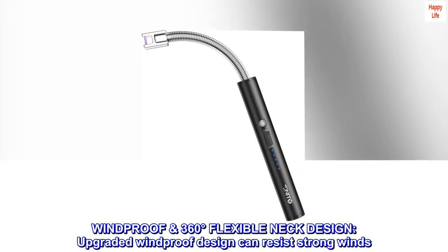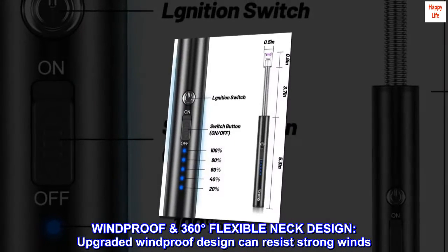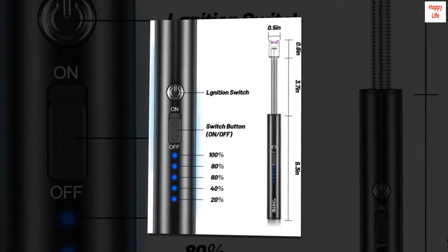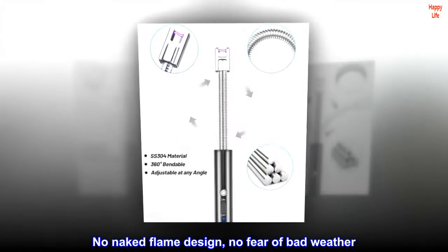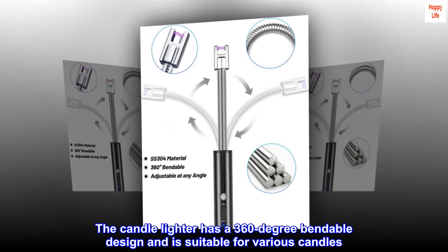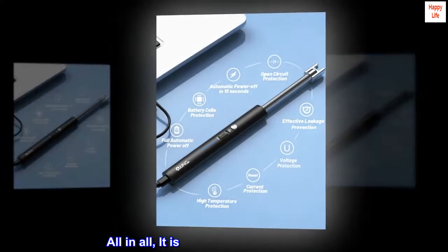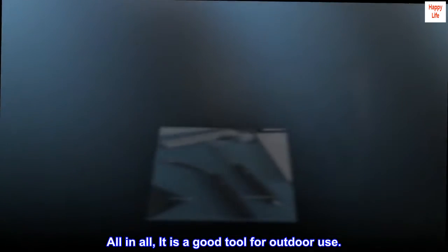Windproof 360-degree flexible neck design: the upgraded windproof design can resist strong winds. No naked flame design — no fear of bad weather. The candle lighter has a 360-degree bendable design and is suitable for various candles. All in all, it is a good tool for outdoor use.